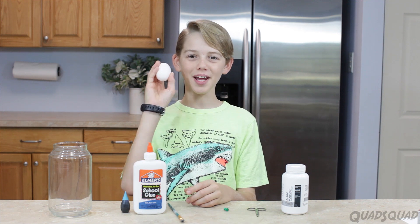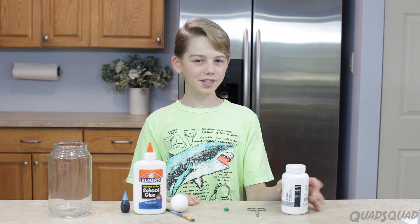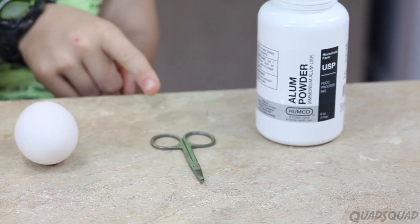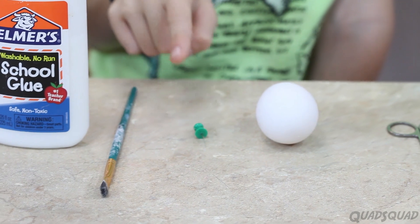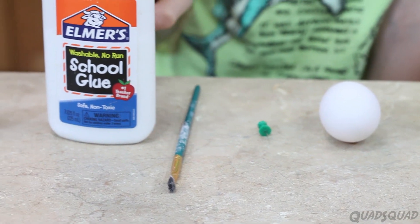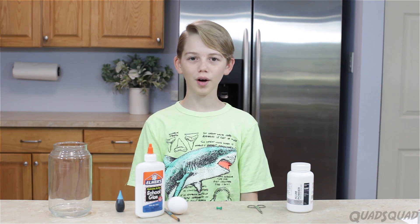My name is Ethan and today we're going to make egg geodes. What you're going to need for this experiment is alum powder, scissors, egg, a tack, a paintbrush, glue, and food coloring, plus boiling water. Let's get started.